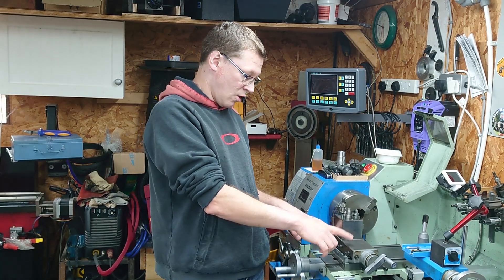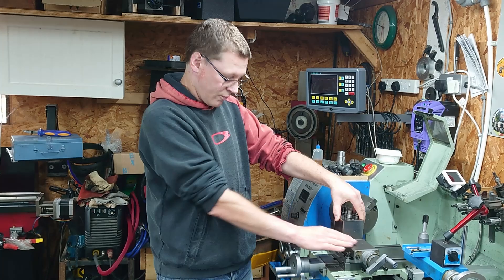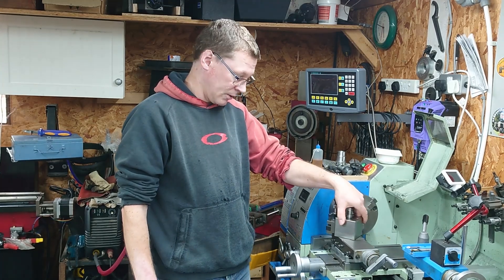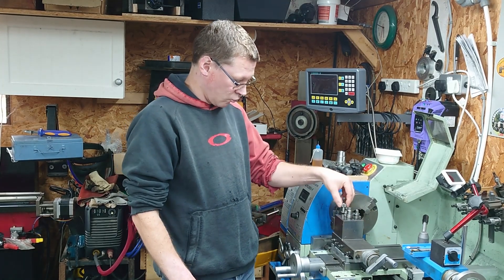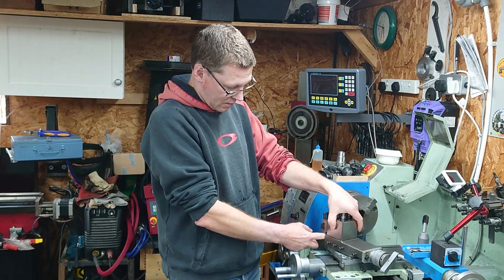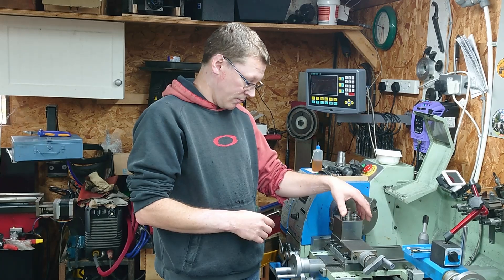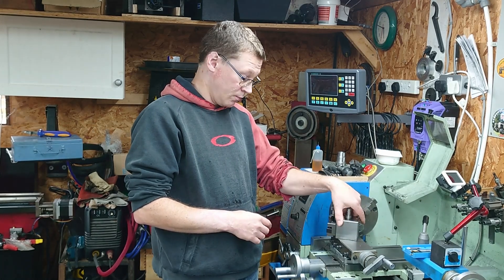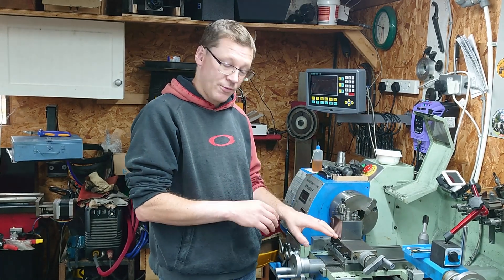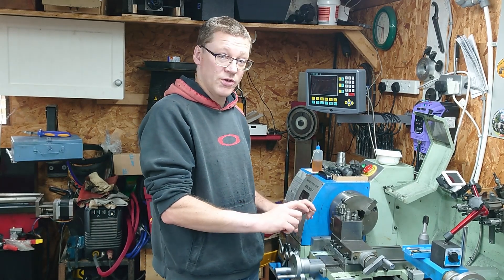I modified the compound basically because it was just a little bit too high and it prevented my tool holder from swinging around, because I had to drop the tool post so low that it would clash with the top of the top slide. Having done that, I've now got full rotation of the quick change tool post on the top slide, which gives me a reference height so I can design my rigid tool post riser.